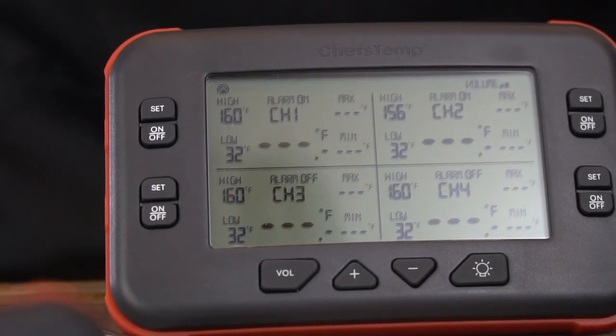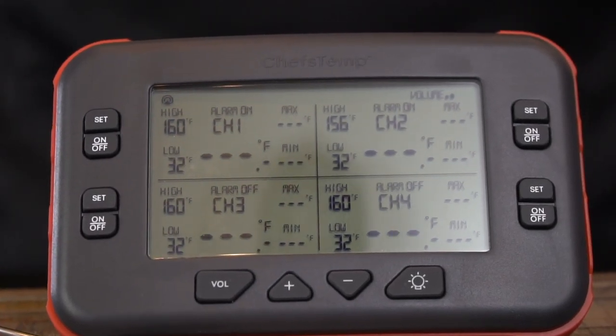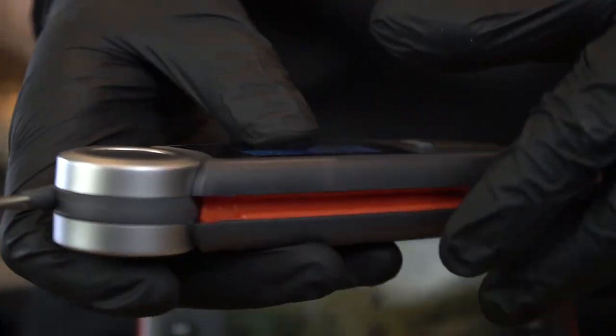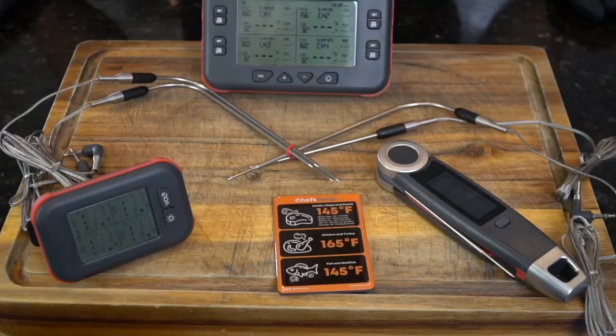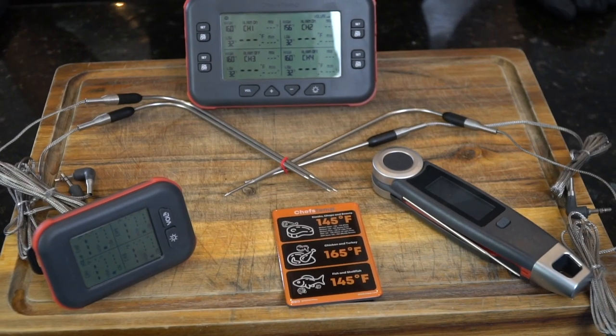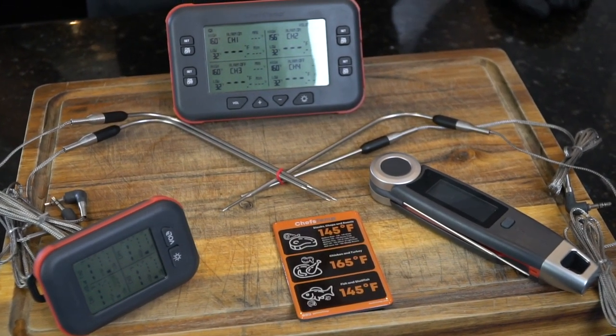When doing the reverse sear, you want to monitor the internal temperature until it gets up to about 110–115 degrees, then remove it from the oven and sear it off in a hot cast iron skillet. Finally, we're going to use their Final Touch digital food thermometer to register the final temperature and make sure we didn't overcook the steak.